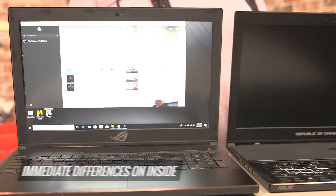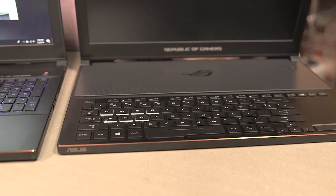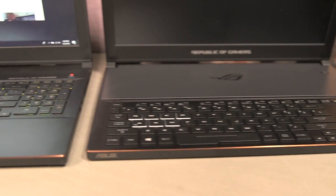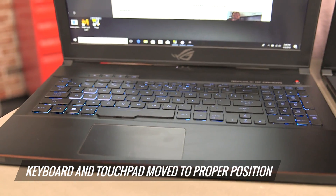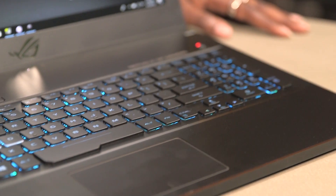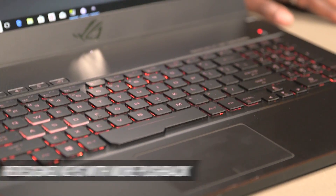If I open them, you see immediate differences. On the old one, the keyboard is pushed all the way to the lip of the laptop, so you really can't type comfortably. Whereas this time around, ASUS thought better of it and moved the keyboard and the touchpad into proper position, which makes for more comfortable typing. They've even redesigned the keys so there's a little bit more pushback, which is always good.